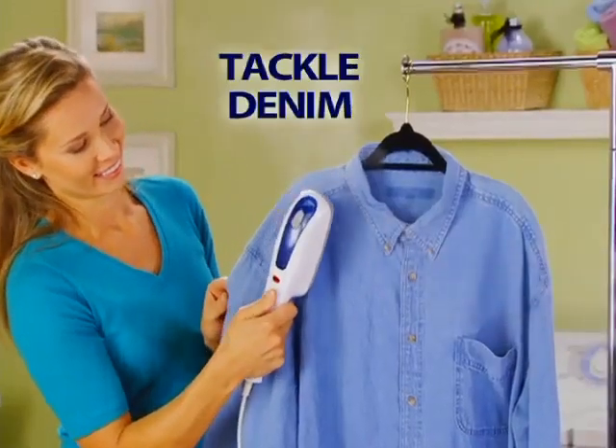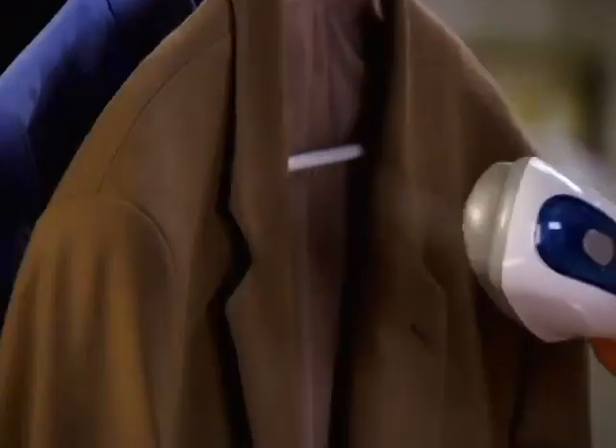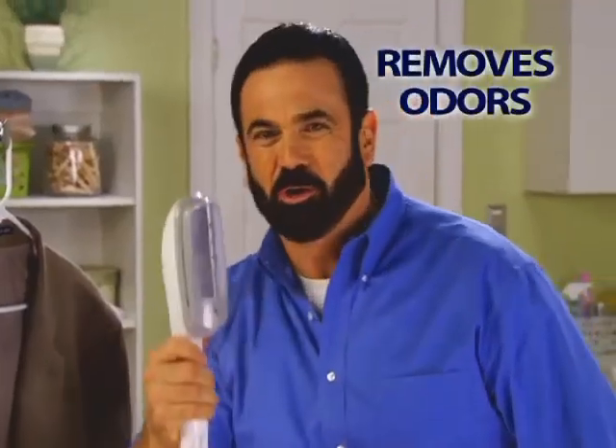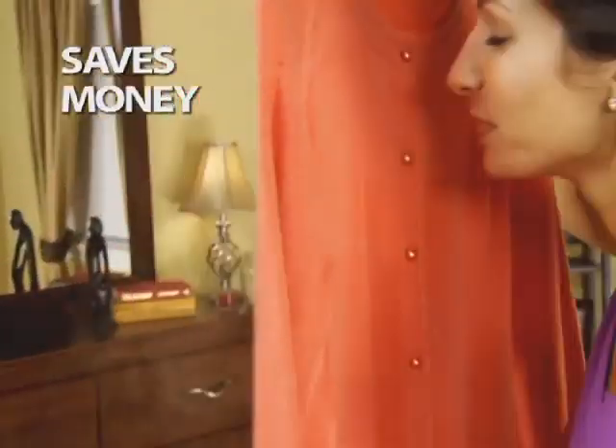Steam presses shirts right on the hanger. Tackle tough denim lightning fast in just one pass. Ordinary irons are dangerous and heavy. The Steam Buddy is lightweight, heats up in seconds, and not only removes wrinkles but odors too. Wore it once? Use the power of steam to refresh and deodorize and save you money.